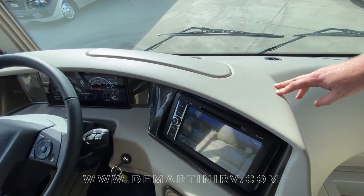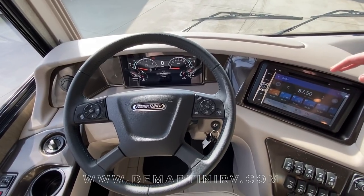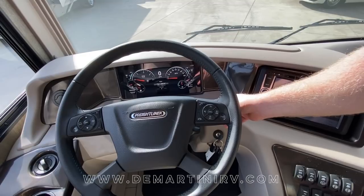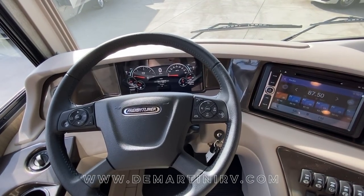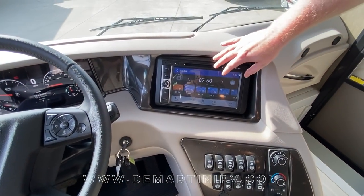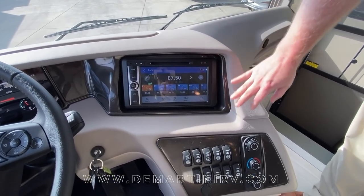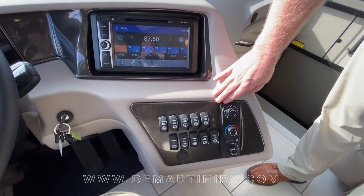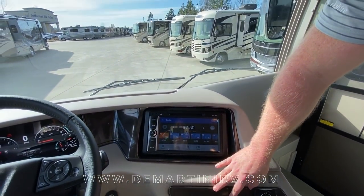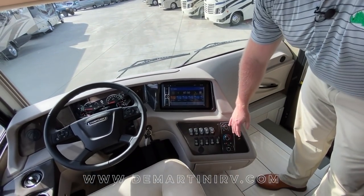The dash is going to be a nice sleek molded ABS style going across. A couple key features: your shifter is actually built into your steering column. Moving across you're going to have your nice 10.1 inch stereo with GPS built in, and then all your gauges for your nightshade, auxiliary start, map lights, fans, horn, and generator start.